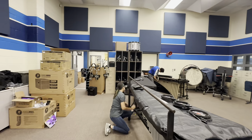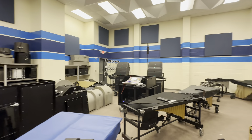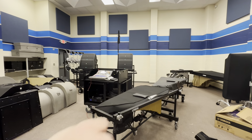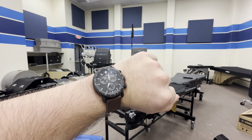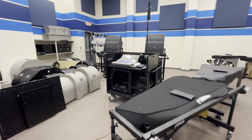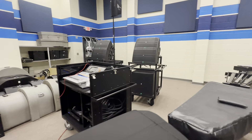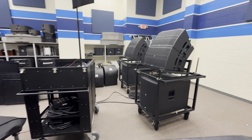Hey everyone, it's Andrew and Wendy at Microphonic Designs, here today at Grand Prairie High School. We did a lot today — it's coming up on 7 PM, we've been here since 10 AM. Long day, and we had a full audio system to put together today.